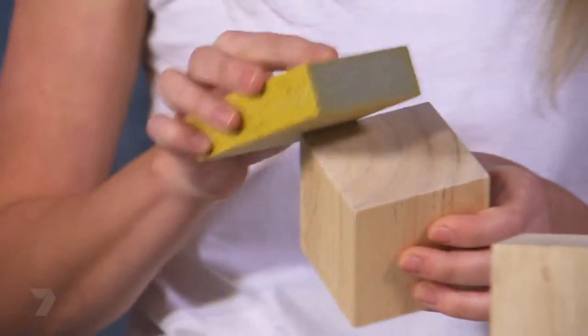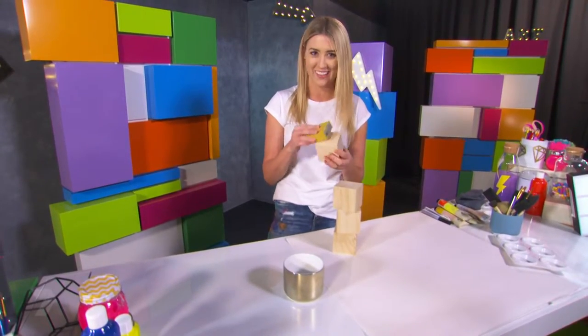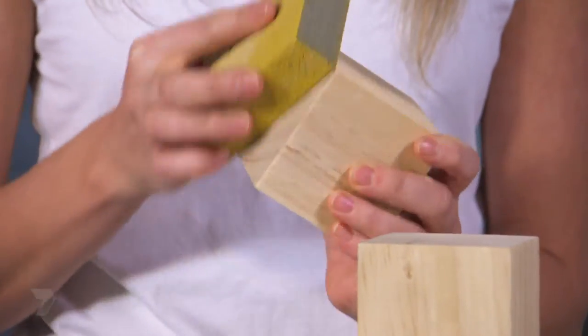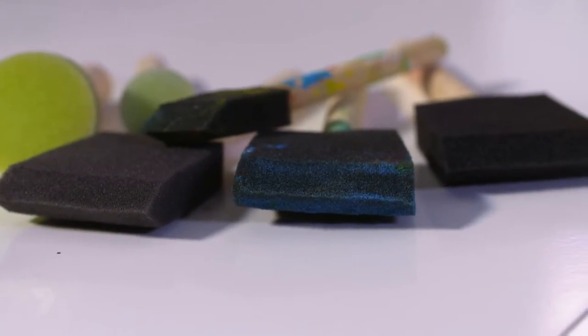Now the first thing to do is to sand your blocks back. This is really important so the paint goes on smoothly. For this project you're going to need wooden blocks - these can be pre-cut at the hardware store - paint, paint brushes or paint sponge sticks, and sandpaper.